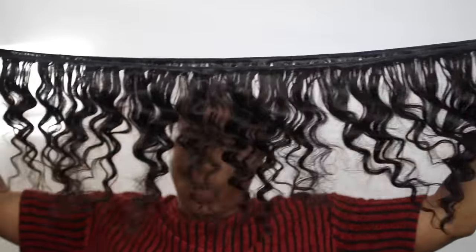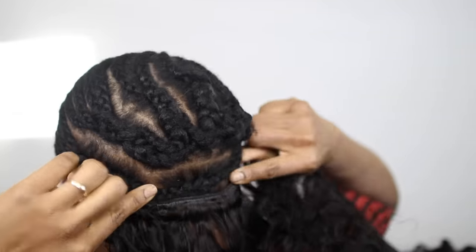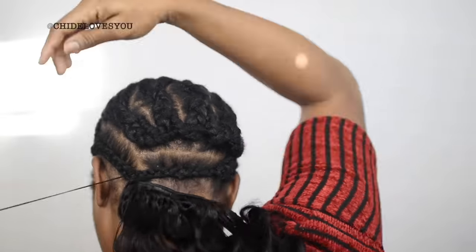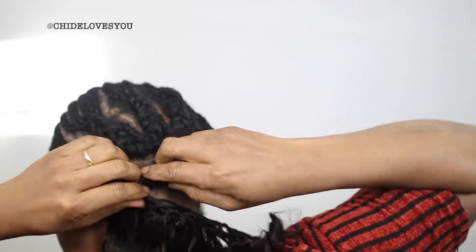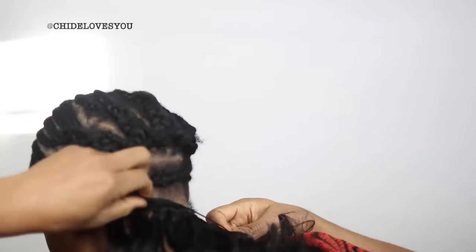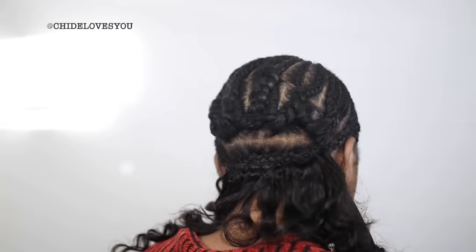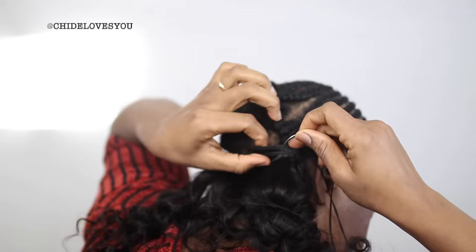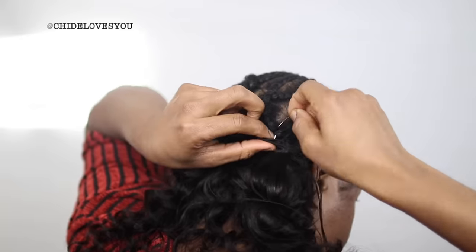I'm going to double my track and sew from the back. A lot of you have seen me do this before, so I won't talk too much. I'm starting with a curved needle, but I'll also use straight needles — I like to use both, though I prefer the straight needle most of the time. If you don't like the straight needle, you can use the curved one. I'm sewing this into my cornrows at the back, going under and flipping over to continue. You don't have to pass your needle through the weft — just pass it under the weft and you're good to go.